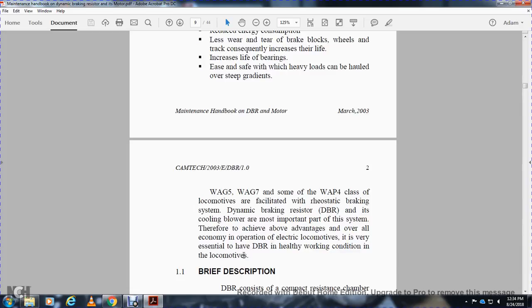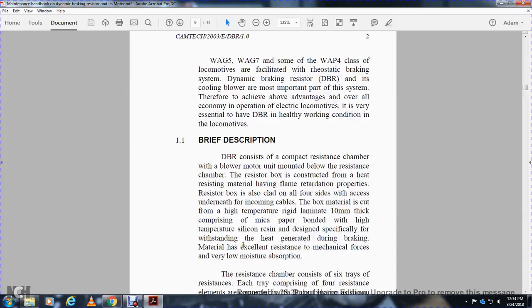The WAG-5, WAG-7, and some WAP-4 class locomotives facilitate the rheostatic braking system. The dynamic braking resistor and its cooling motor are the most important part of the system; therefore, achieving the above advantages of overall economy in operation of electrical locomotives is very essential. The dynamic braking resistor is a heavily working component in addition to other locomotive systems.